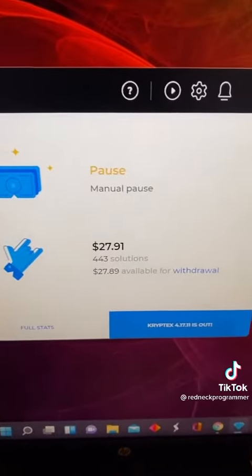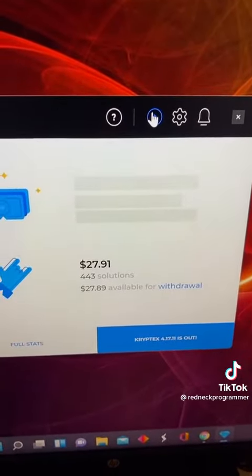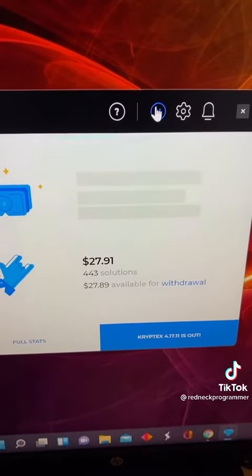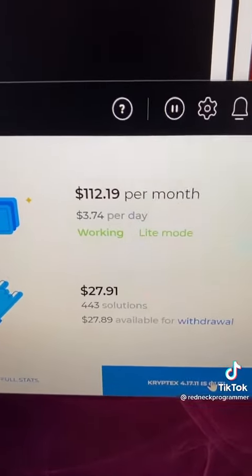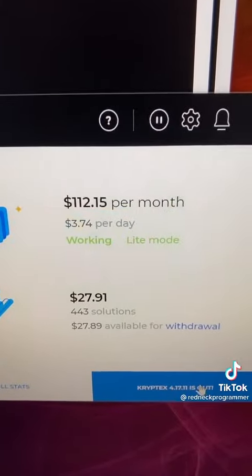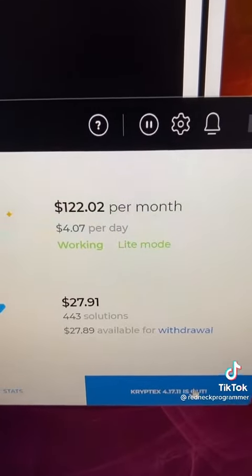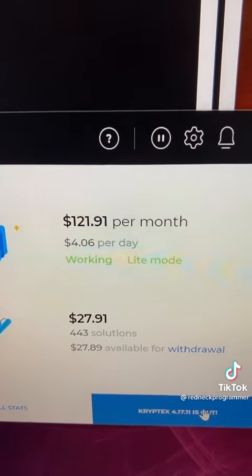Once you open the application and it comes up, you'll click here, it'll benchmark your computer, and then it'll start running on its own. You can see it's already firing up now, and now that it's up and running you can see in light mode — which means it's not using a lot of your memory, processing power, and graphics card capacity — it's making a hundred and twenty-two dollars a month, and that's in light mode.